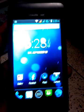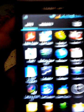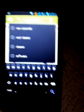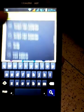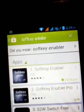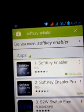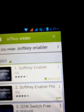First, you need a software, and this software is totally free. Go to the Play Store and search 'Soft Key Enable' — I already installed it. There are two versions: one is free and another is a paid version, so I downloaded the free version.